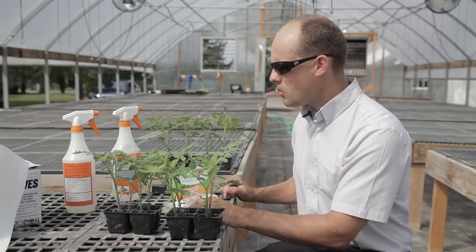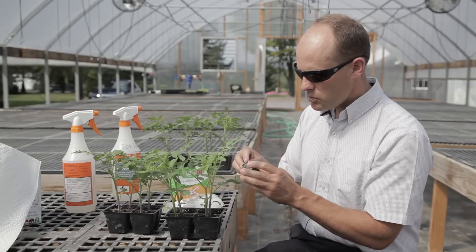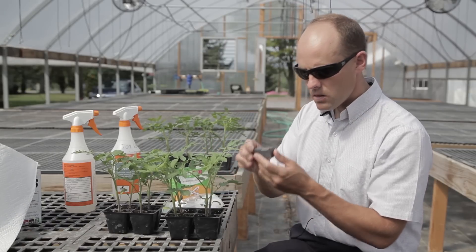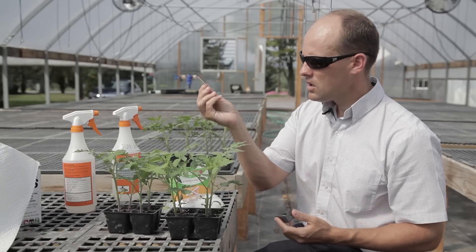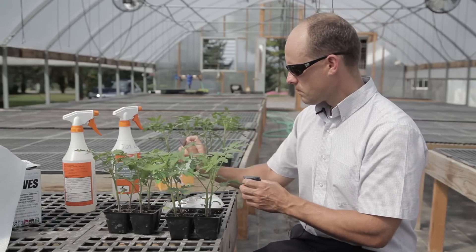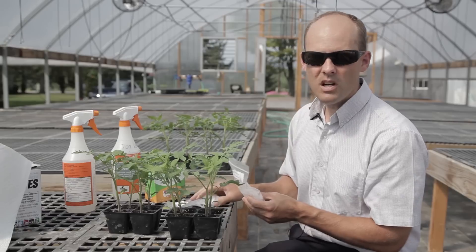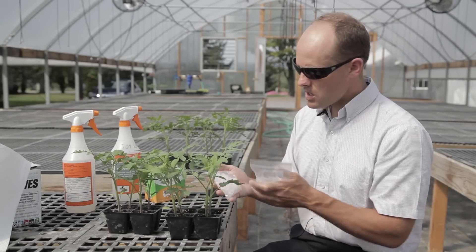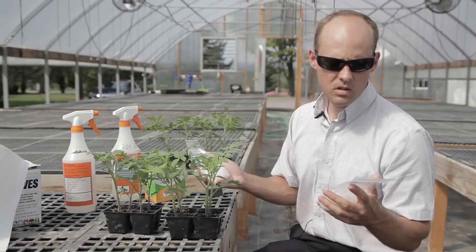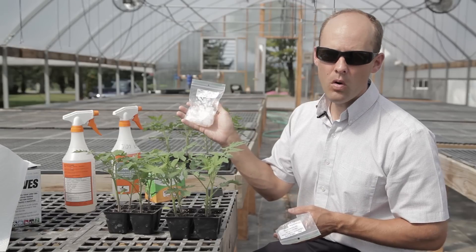Some other basic supplies: I need a razor blade to make my cut — just a straight-edge razor you can buy at any drugstore. Then I have my grafting clips. I like to have several sizes of grafting clips. What I have in my hand are silicone grafting clips: 1.5 millimeter and 2.0 millimeter diameter.